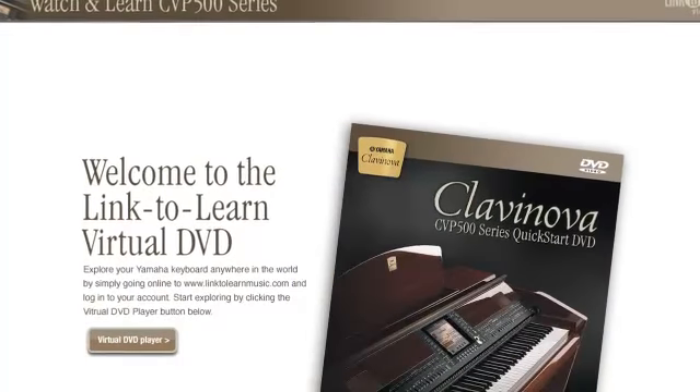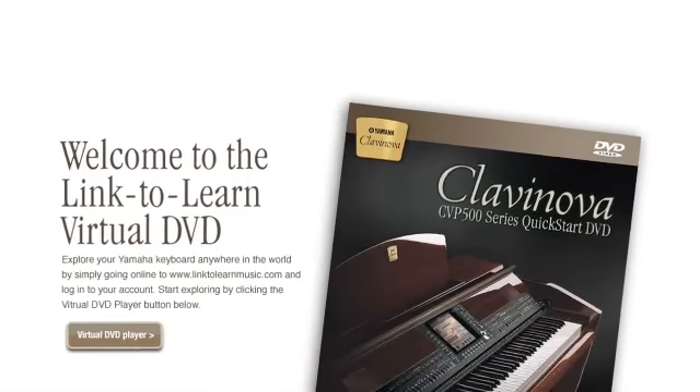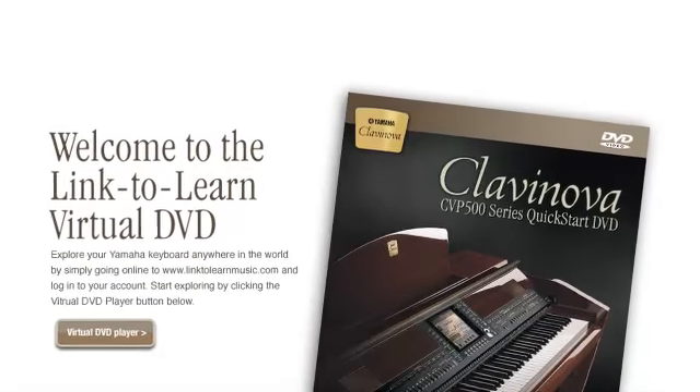Our virtual DVD experience is based on the original DVD title that was created for your model, and it gives you the same content presented in an easy-to-use online video module. Our learning experience allows you to discover your instrument's true music-making potential as we take you on a tour through your keyboard's features.